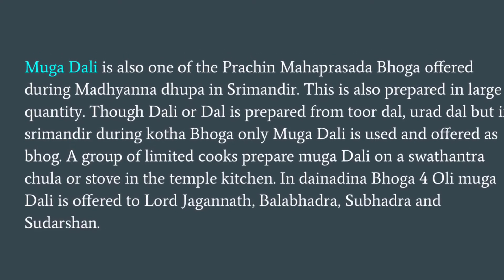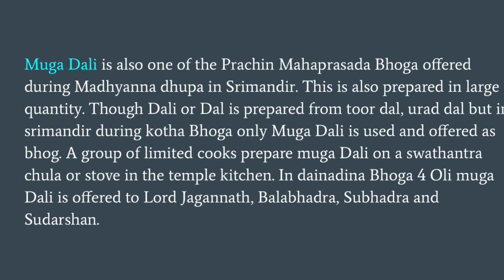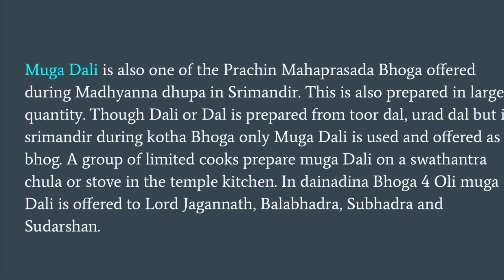A group of limited cooks prepare Mughadali on a Swatantra Chula or separate stove in the temple kitchen. In Dainandina Bhoga, 4 portions of Mughadali are offered to Lord Jagannath, Balabadra, Subhadra, and Sudarsana.